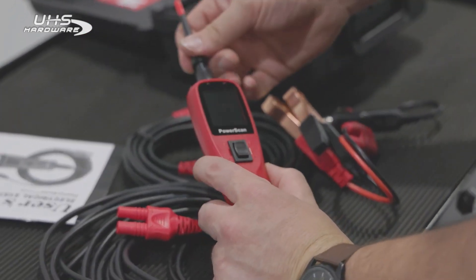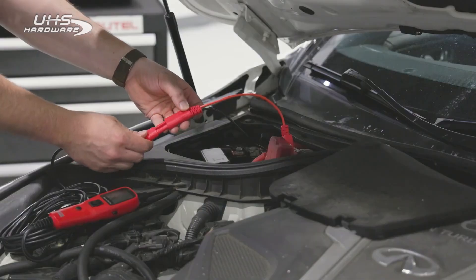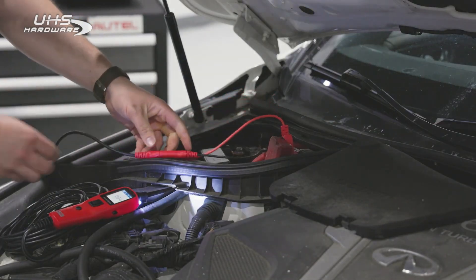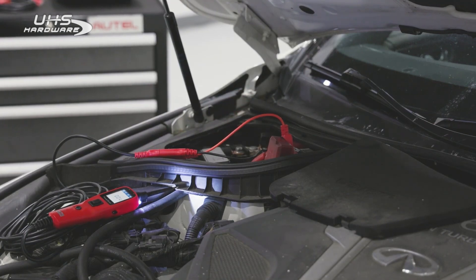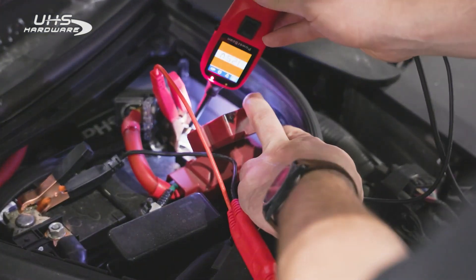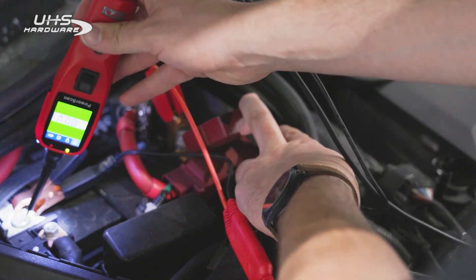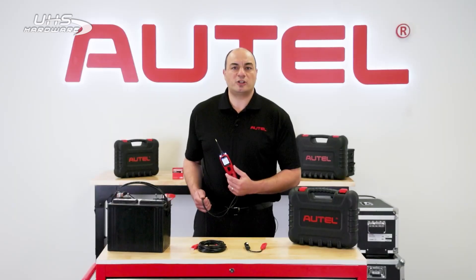It's an avometer, meaning it can measure current, voltage, and resistance. You can use it in the shop to check the voltage at various points in the vehicle's electrical system, such as the battery, alternator, and various sensors. This can help determine whether components receive the correct voltage or if a drop indicates a wiring or connection problem.